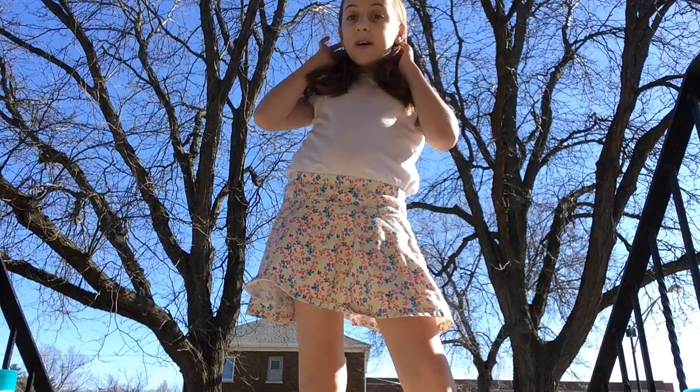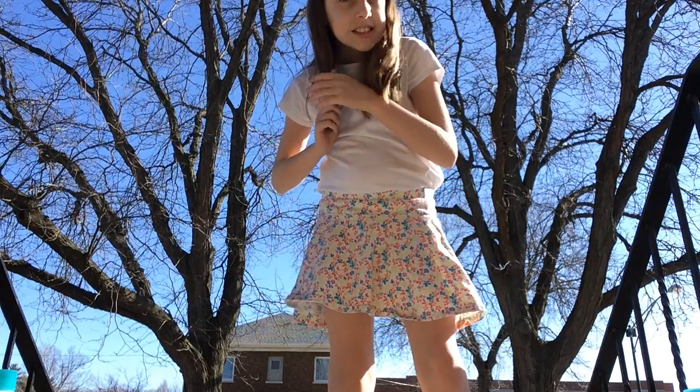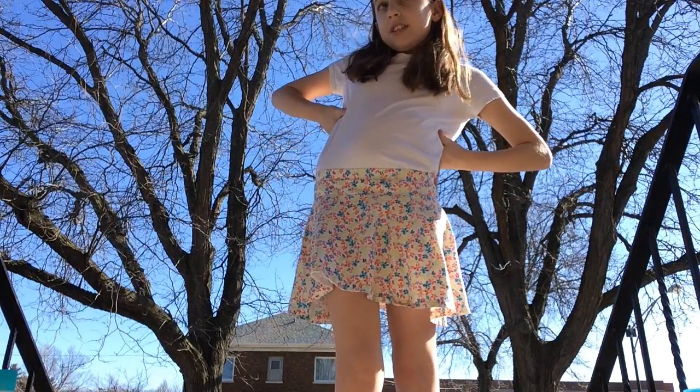My hair — I slept with a French braid that I did myself last night, and now it's a bit wavy, just a bit, but it's usually straight. And that's my outfit! I don't want to make this clip too long, so I'll just say comment, like, and subscribe, become one of Gretchen's Gems, and I'll see you Friday — bye!